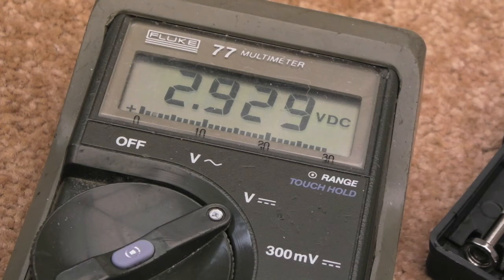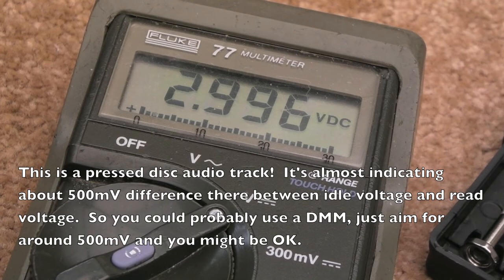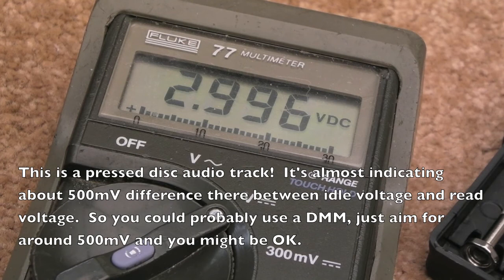We're all back together now, thoroughly tested with loads of burnt discs and original discs - everything's working fine. That adjustment did need making, just to extend the life of the laser really. Anyway, thanks for watching - I'll see you soon.